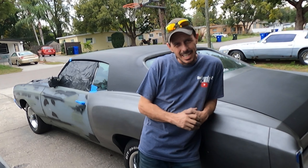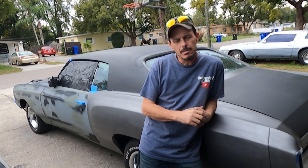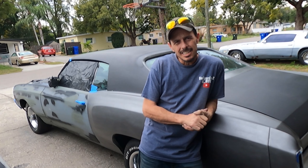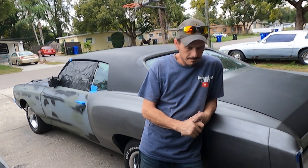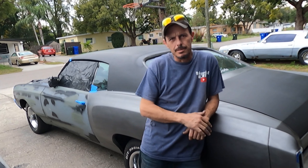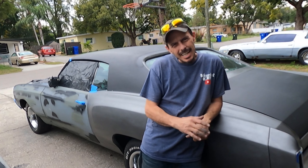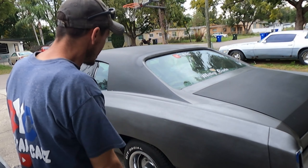Well, we got the roof done. I got caught in the snowball thing — where do you stop? I gotta testify it got out of hand. That's all I'm saying. It got out of hand quick. Once you're done with the roof, why not do the trunk deck?